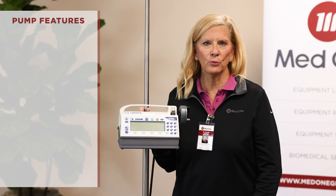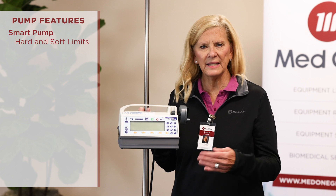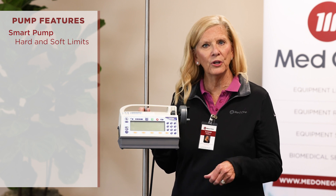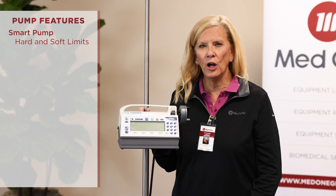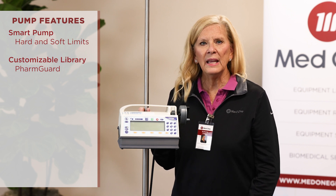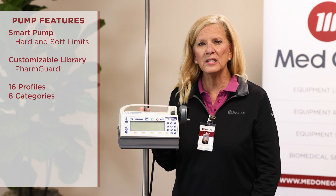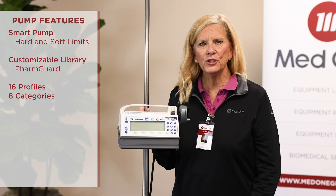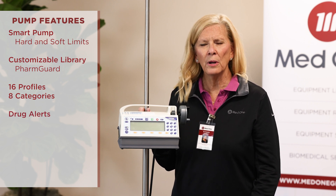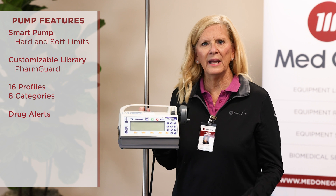The MedFusion 4000 is a smart syringe pump with hard and soft limits, so if you make a mistake you can say no, or if you need to override you can say yes. It also has hard limits where you can't give that dose and have to go back and reprogram. It has a customizable library called FarmGuard software that you can customize and build to your hospital's formulary. It has 16 profiles — such as pediatrics and ICU — and eight categories, which are basically speed keys or shortcut keys that get you to sections of the alphabet much quicker to save time in programming. It also has drug alerts, which are like a post-it note to the nurse for a specific protocol, such as two-RN checks or use a filter.